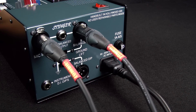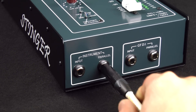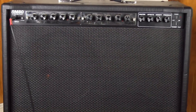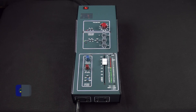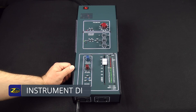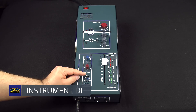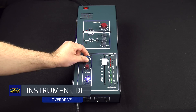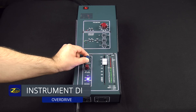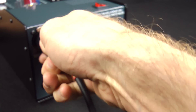Record straight off the preamp, or a processed version at the same time. You can track an instrument and record the DI straight, as well as the amp at the same time. Add some distortion if you want some nasty bite, and even route back through the pre and EQ for more sweetening.